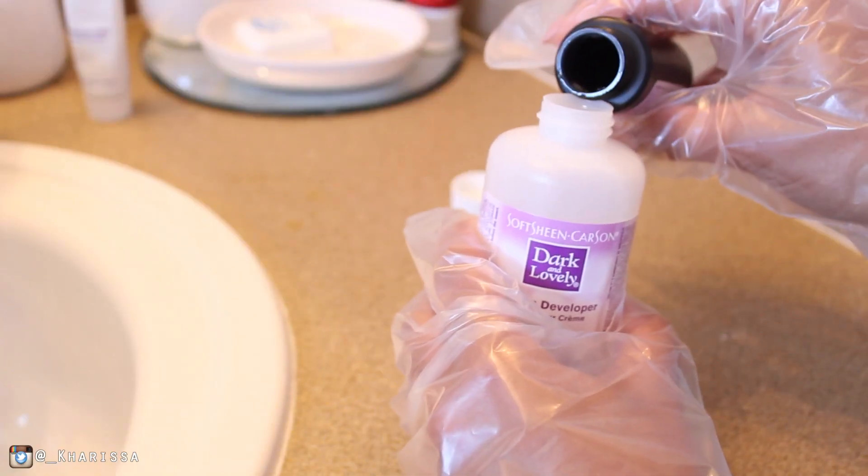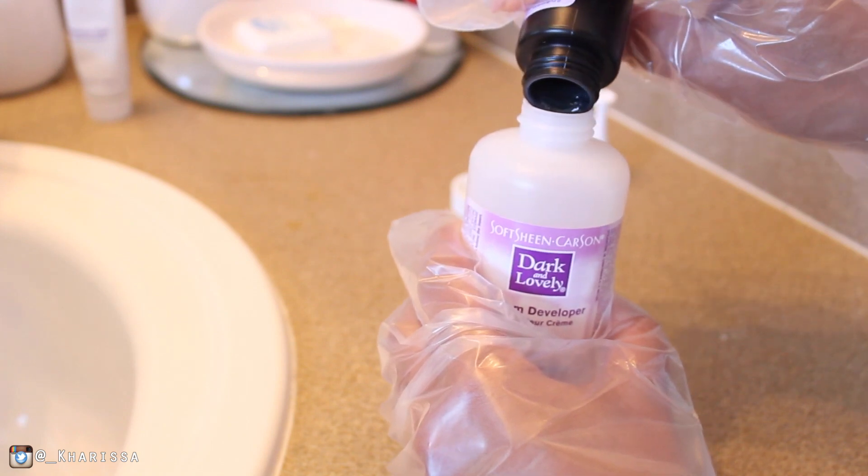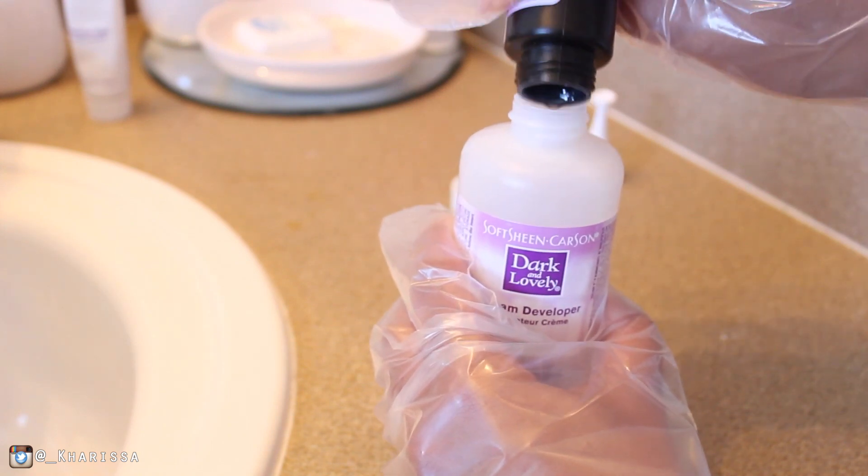You have the gloves. The first thing you have to do is mix the hair color with the cream developer and you're basically gonna shake that all up until it's all blended.